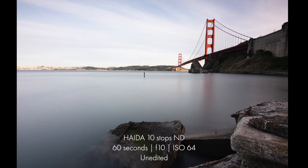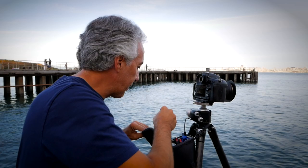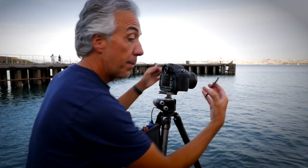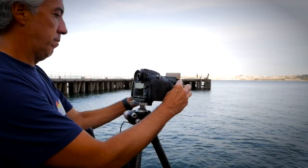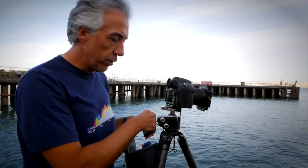Now I'm putting away the Haida filters and setting up the Lee filter system. I need to swap the lens adapter since it won't fit the Lee holder. Here I have the Lee filter holder — sliding in the 10-stop Big Stopper. Everything is set: one-minute exposure, here I go.